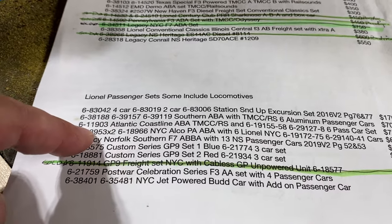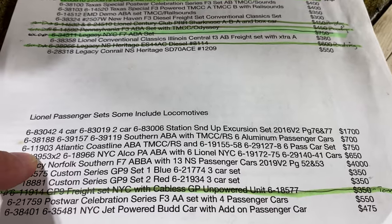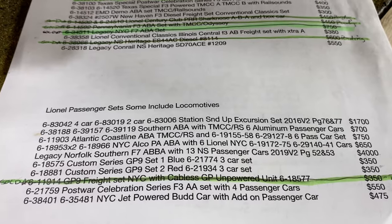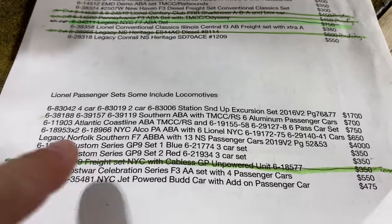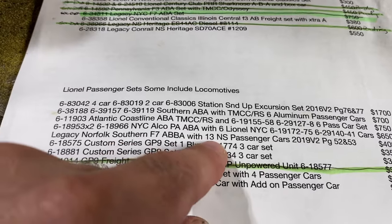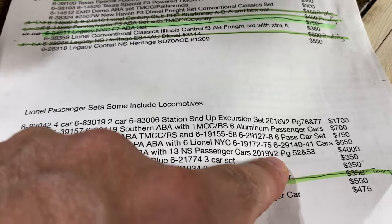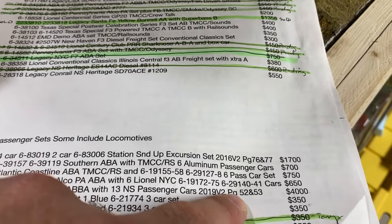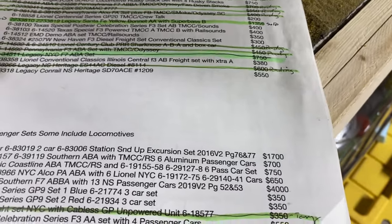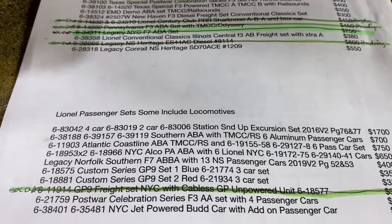TMCC. This is the New York Central Alco PA-ABA with six aluminum passenger cars. Then that's the Norfolk Southern F7 ABA set with 13 passenger cars — everything out of the 2019 Volume 2, page 52 and 53. I think it comes to like $4,300 or $4,600, somewhere in there, if you add up everything off the pages that I have.